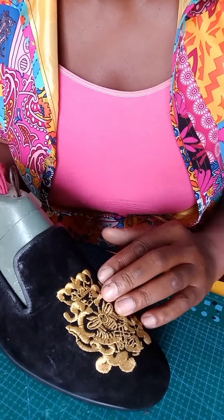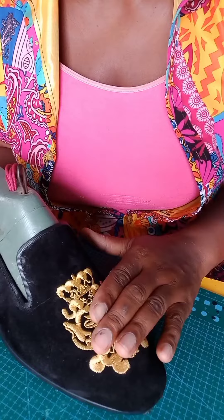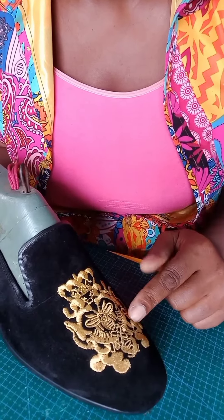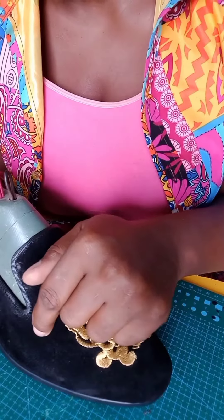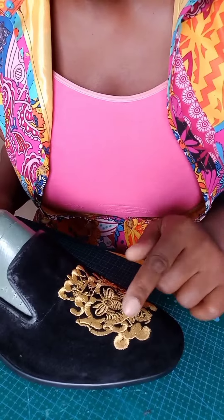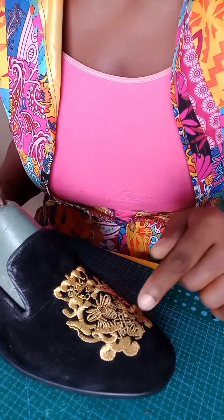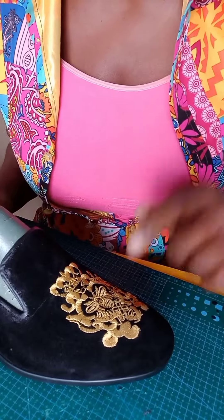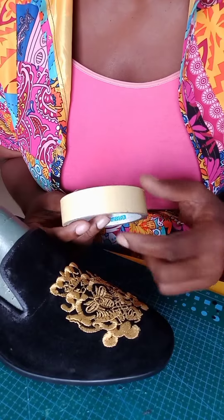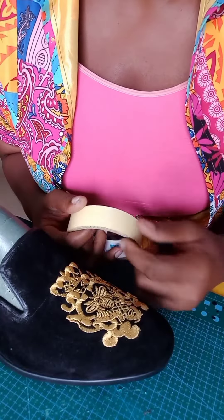Specifically, shoes that have suede with monograms that are not the same color as the shoe. To do that, we need to cover the monogram spot so that the spray polish doesn't mess it up. You can use any kind of tape — masking tape, paper tape, or regular tape.